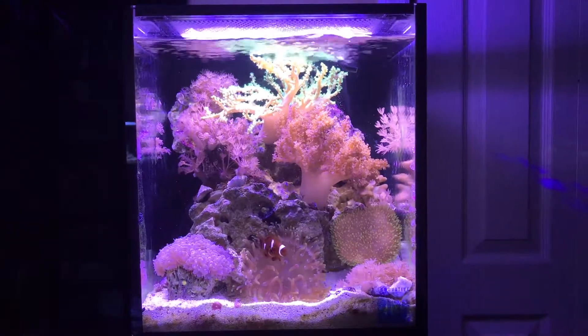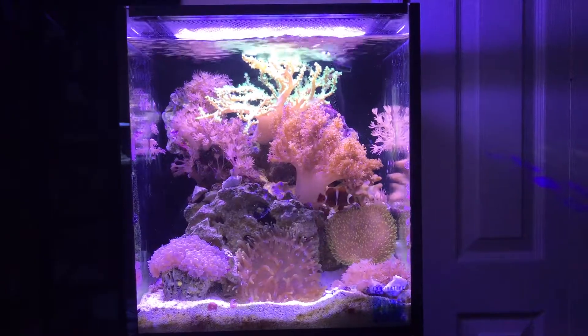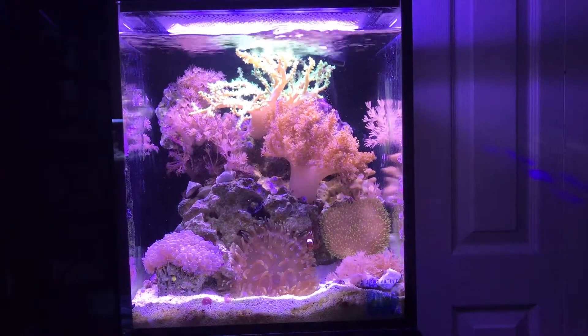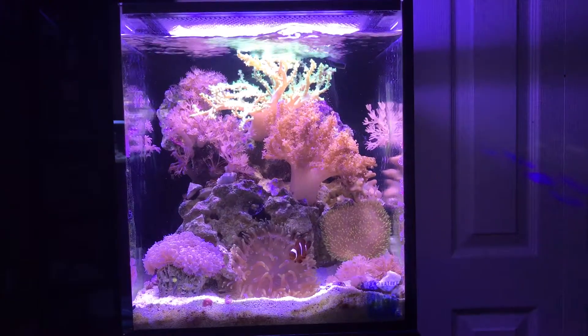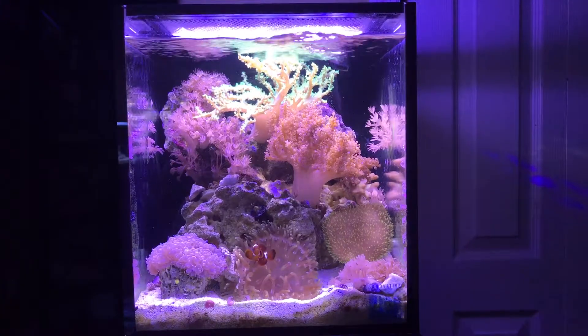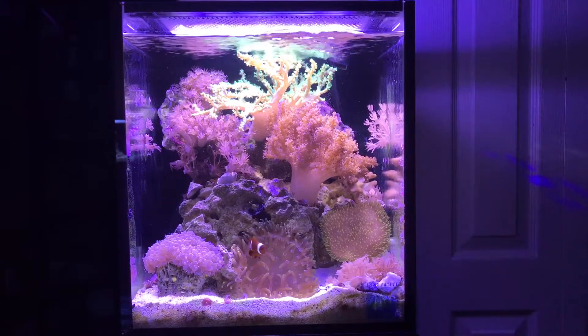So here we've got the 10-gallon. As you can see Nemo's doing great. The bubble coral has grown immensely — he is huge, I cannot believe how big the bubble coral is. We've got zennias growing in the bottom right corner, on the top right glass, and on that rock in the back. I cut a lot of them off of there.